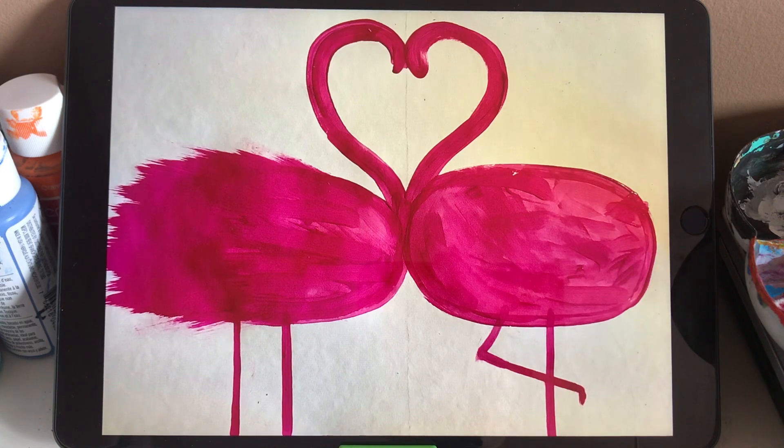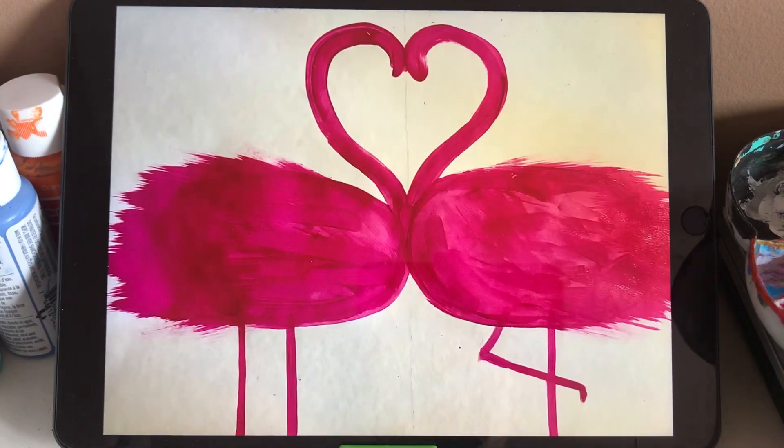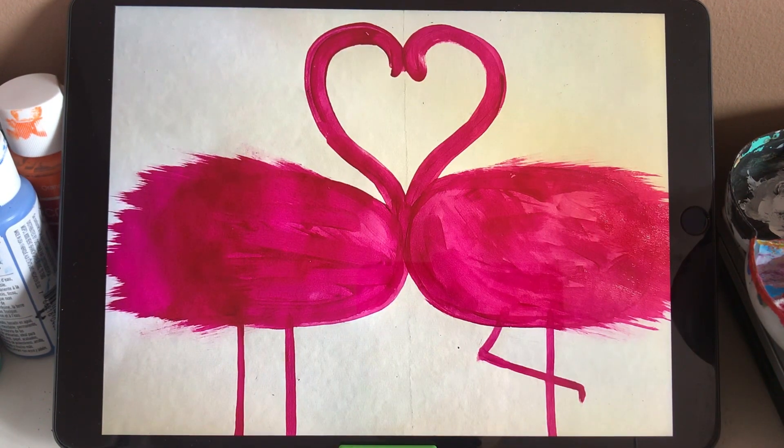And that is the main part we are going to start. We are going to use a toothbrush from the body part to the outside, which adds some texture that looks like a feather. So only the base part — that is the wing, the tail, and some feathers. Here's both parts — the one on the left and the one on the right. When we add the texture, it looks more vivid.